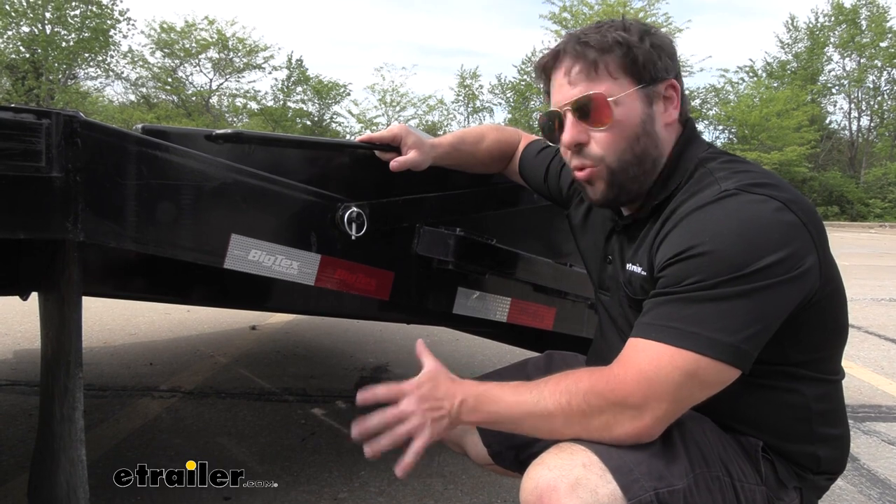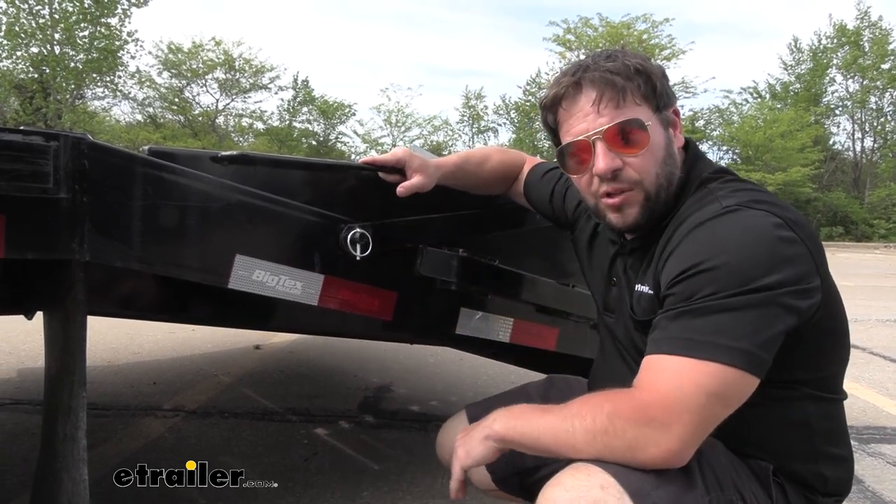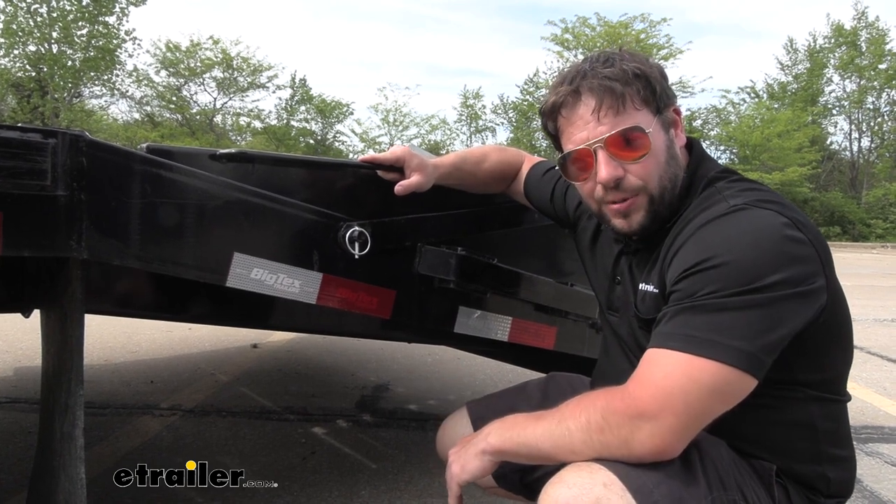Overall, it's a good idea to replace any worn out linchpins on your trailer just so it keeps everything where it's supposed to stay. I think that does it — thanks for hanging out and hope this helped.